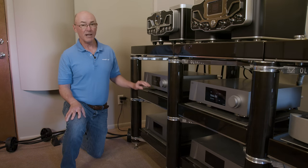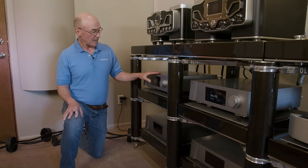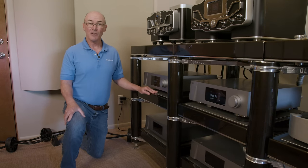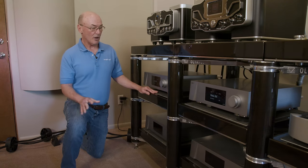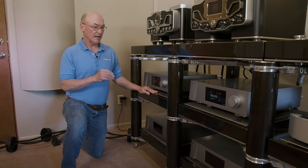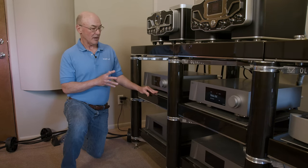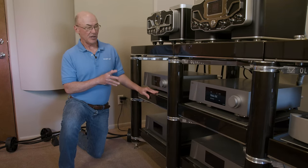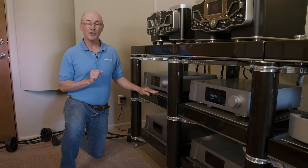CH Precision is made in Switzerland, and the build quality is absolutely spectacular — beautifully built. You can control the whole thing with a tablet and a special app CH provides, with complete control over gain, the phase of each channel, the amplitude of each channel — extreme versatility. I also use the matching CH Precision M10 power amplifiers, which we'll take a look at in a moment.